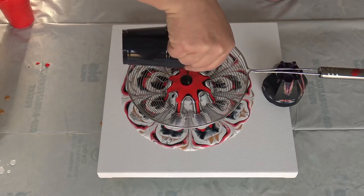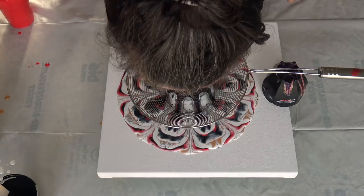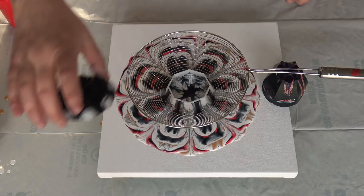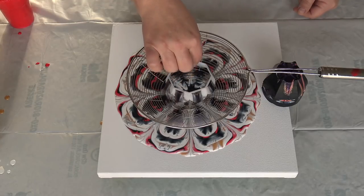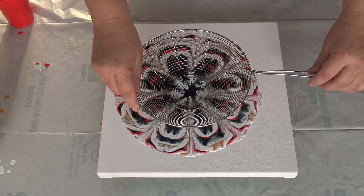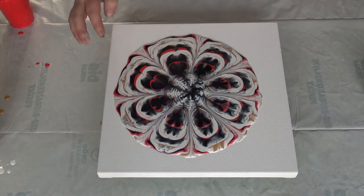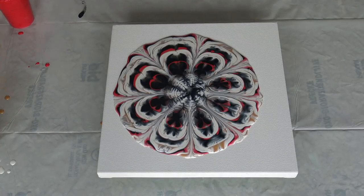Black again. So let's see what is underneath. We will leave this anyway, and now I will put it up on the spinner.